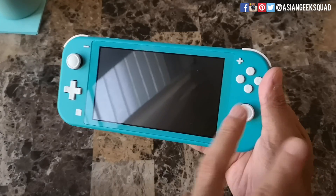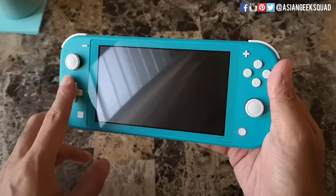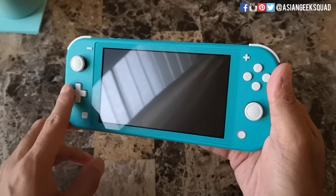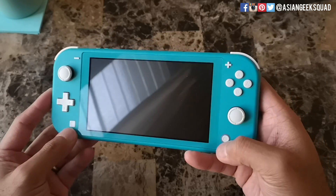So here is the front, which mimics the Nintendo Switch itself. There are a couple of changes: instead of four buttons on the left side, now you have a D-pad, and also the screenshot and home buttons are placed a little bit lower.